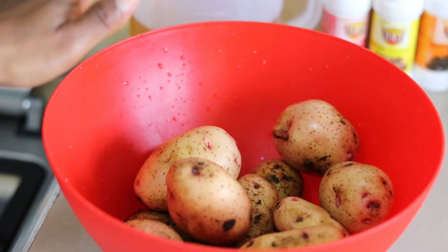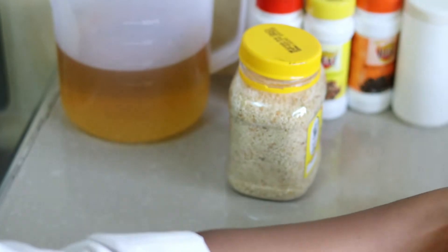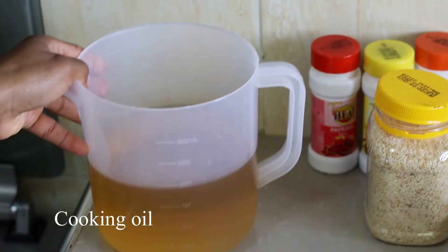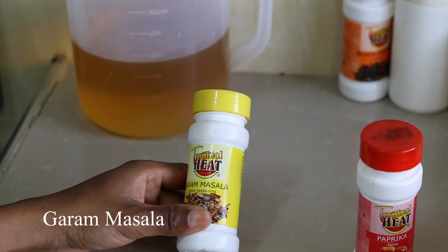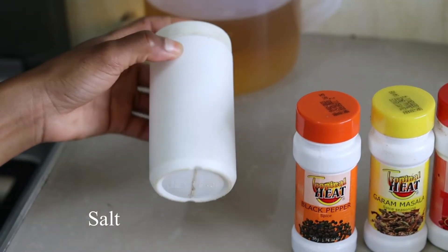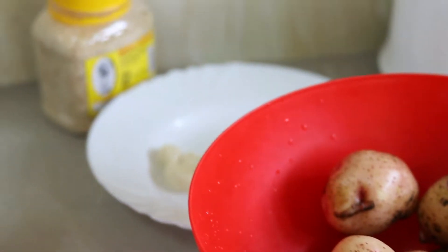I'm going to take you through the ingredients. Our main ingredient is the potatoes. We have bread crumbs, a clove of garlic, egg, and oil for frying. For the spices, we are going to use paprika, garam masala, black pepper, and salt. Remember, you can play along with your spices — you don't have to use the ones I'm using. Explore, be generous with the spices, use whichever spice you feel like.